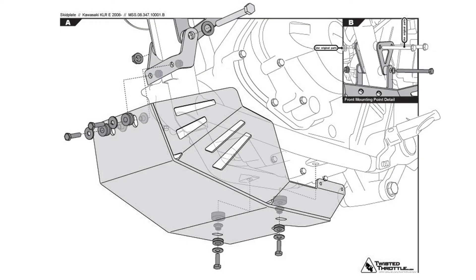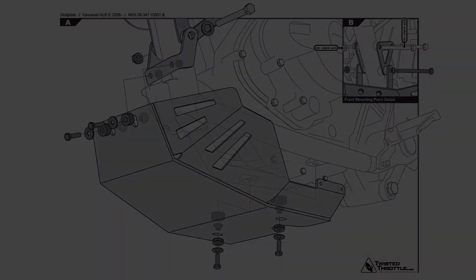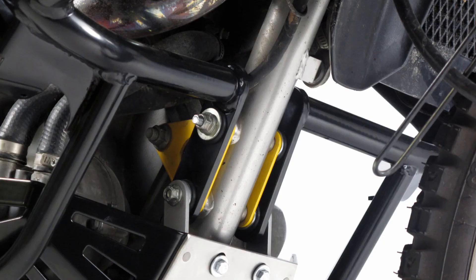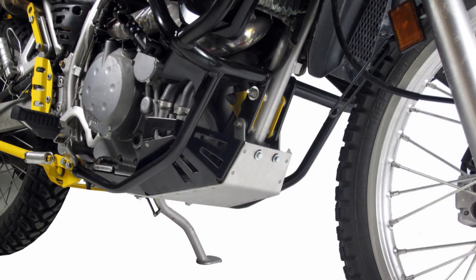This skid plate comes with detailed mounting instructions that make installation quick and very easy. You can also be assured that this skid plate is designed to work with or without the SW Montec crash bars.